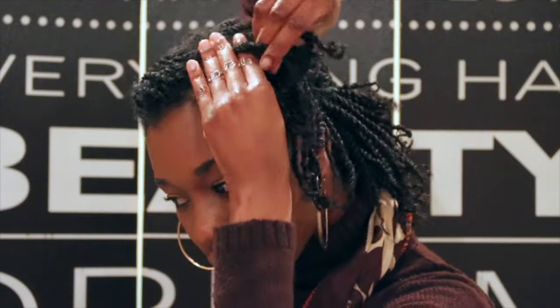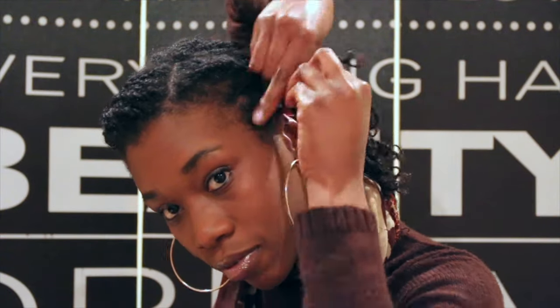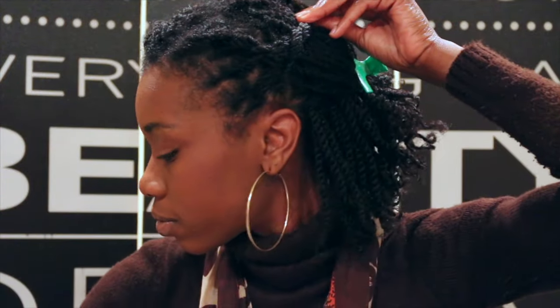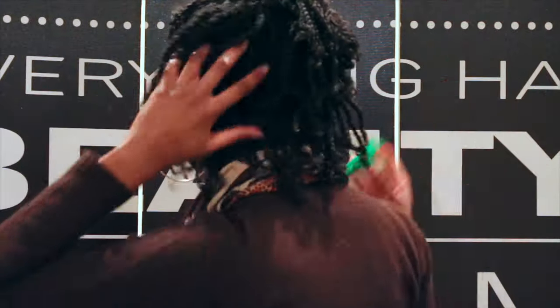Alright, so let's do it again on the other side. I'm simply going to flat twist this side all the way back and pin it just like I did on the right side. Then just remove the clips, give your hair a little toss, and voila!